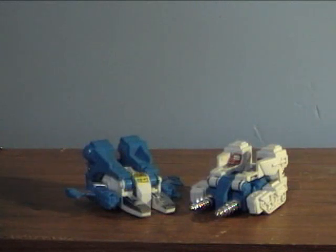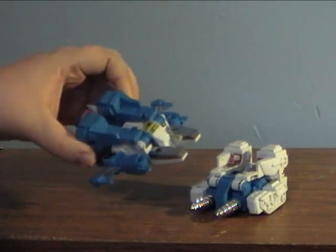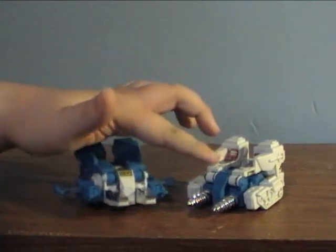Hey guys, back with a new review. Today I'll be covering something I haven't really done in a while — a G1 figure. Actually, two G1 figures. Today I'll be doing the Autobot Jump Starters, Top Spin and Twin Twist.